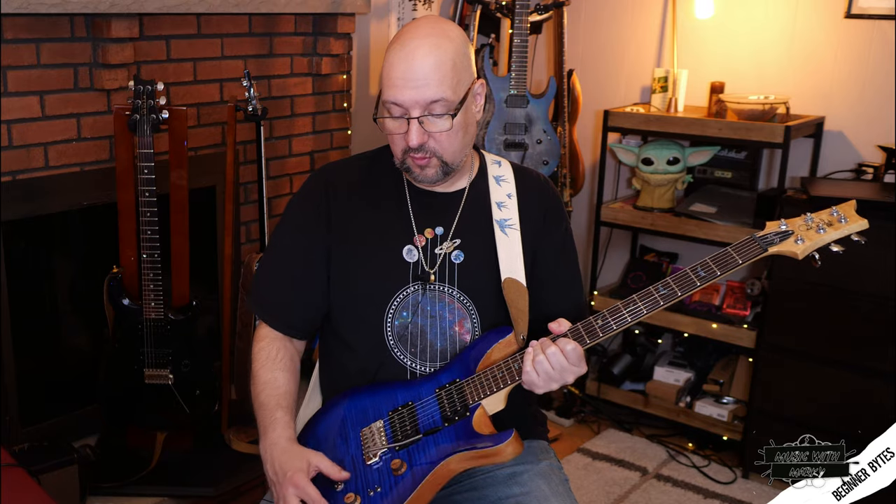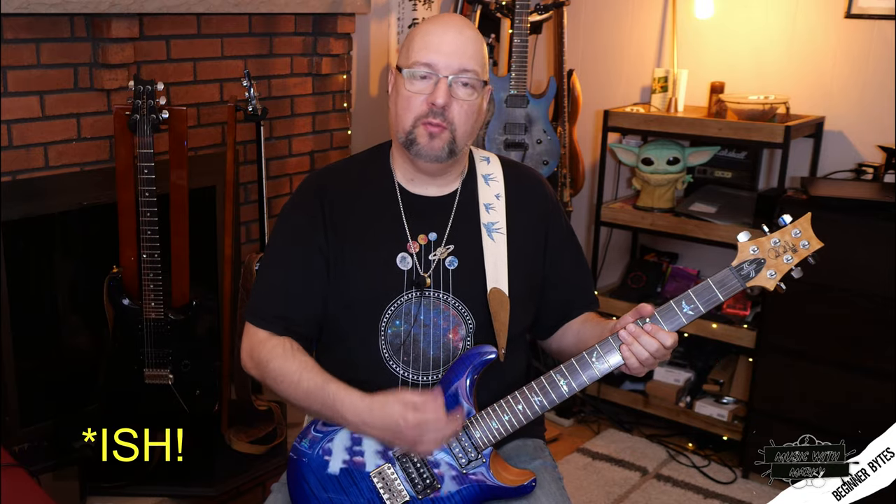Now if I hit the switches and switch to the humbucker sound, you're going to be able to hear the difference — it gets a little bit less trebly, fuller sounding, a bit darker. That works better with a distorted type of sound, but we're working with a clean one here so you can really hear the difference.